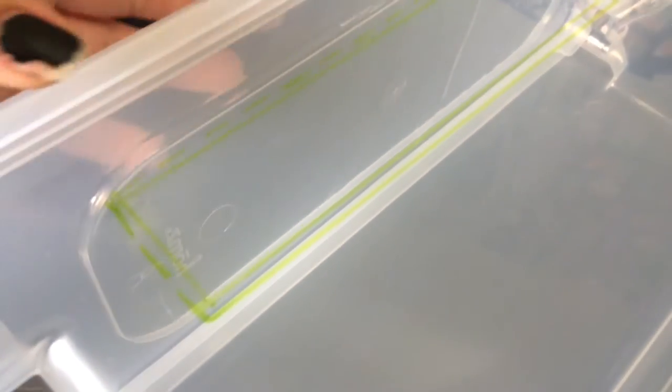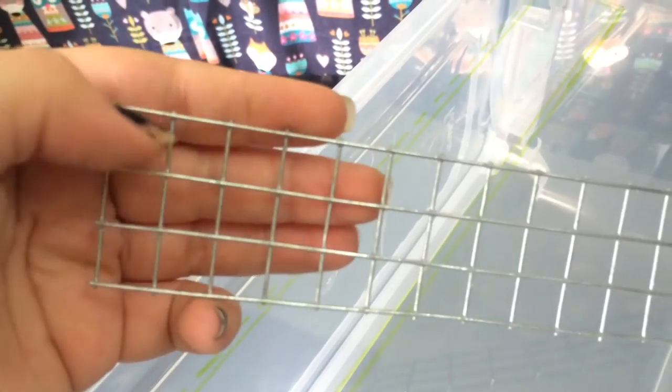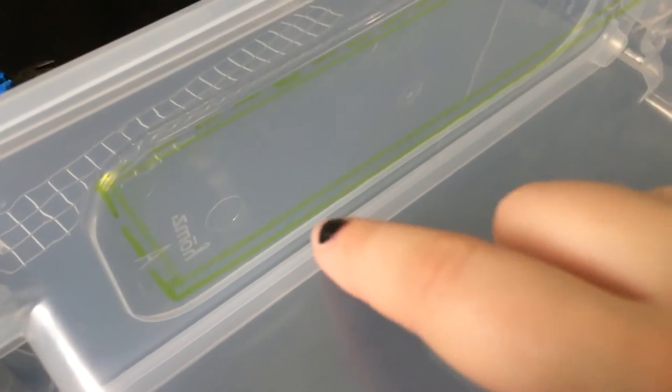I wanted to show you guys clearly what I did while I was drawing around in case you couldn't see it because it's green. So this dotted line is the original line — that's just the innermost rim of the hardware cloth — and then I just marked a line just inside of that, and that's where I will actually be cutting.